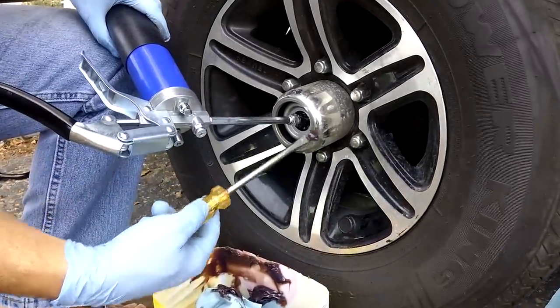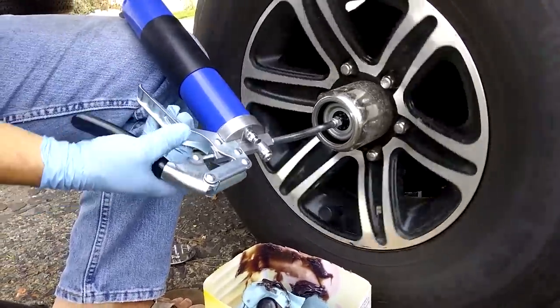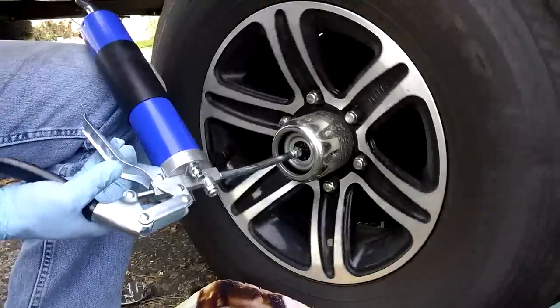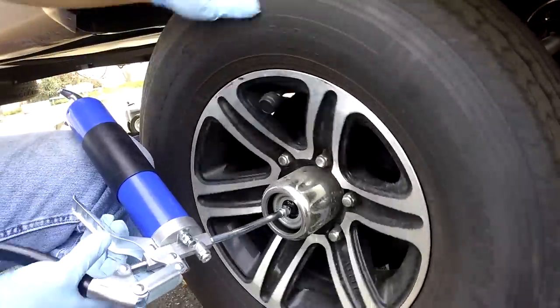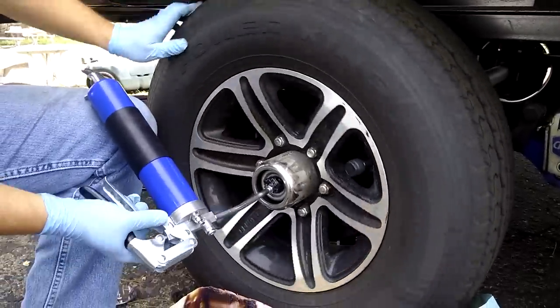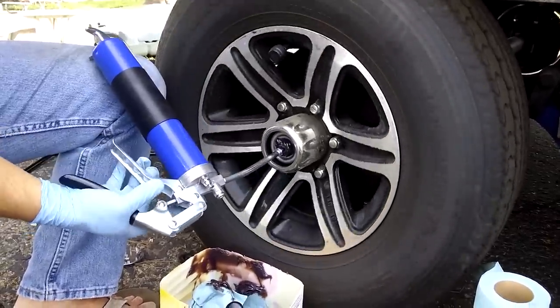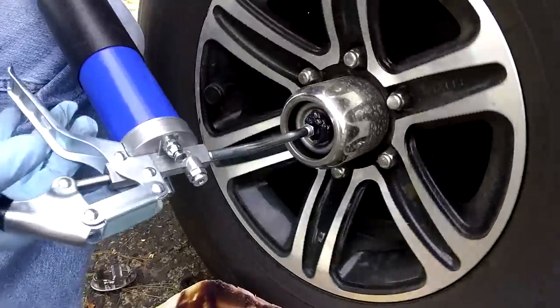I'll wipe some of this off — it's leaking out. The big thing is we want to make sure that all the old grease has had a chance to get pushed out.